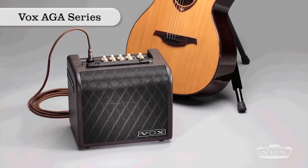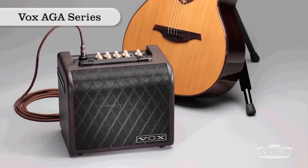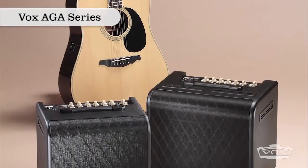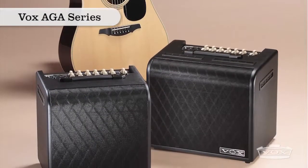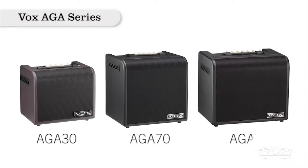Ideal for the acoustic performer, Vox's AGA Acoustic Guitar Amplifiers are designed to perfectly project the subtle resonances and mellow tones of an acoustic instrument. The AGA's full range speaker allows for any number of uses. Available in 30, 70, and 150 watt configurations, there is an AGA amplifier designed for every player's situation — from the coffeehouse, to the stage, to the studio.